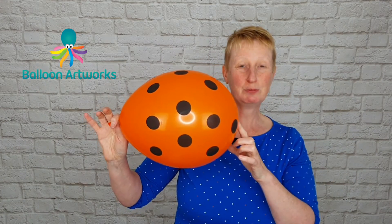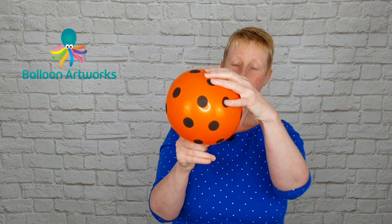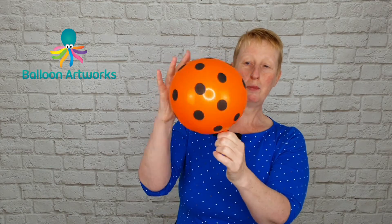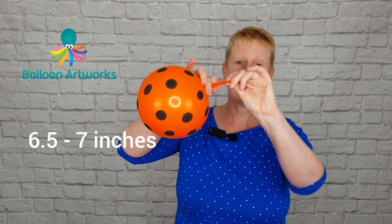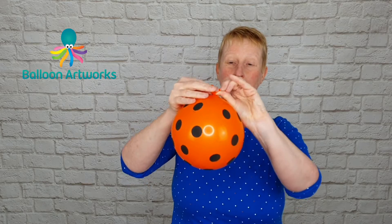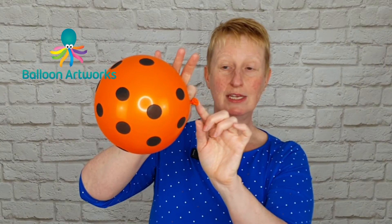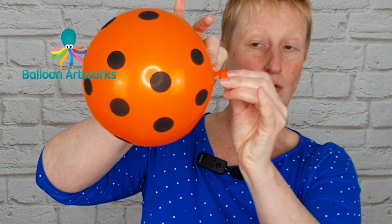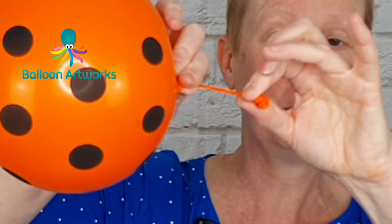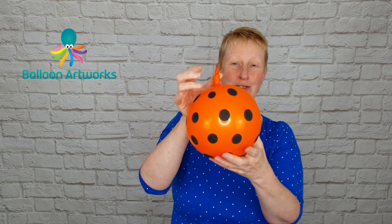Inflate this balloon all the way, then let some air out and downsize to approximately six and a half to seven inches. Tie a knot, but tie high on the neck — a soft knot, meaning you're not pulling the knot tightly. Then take hold of that knot and roll it up the neck towards the nozzle end until it won't go any further.